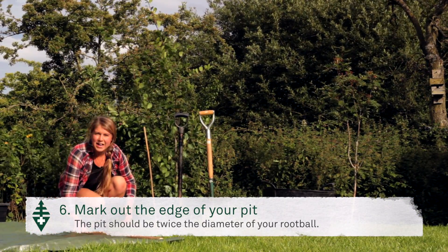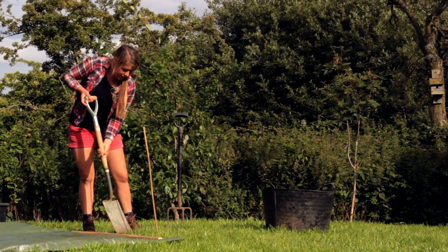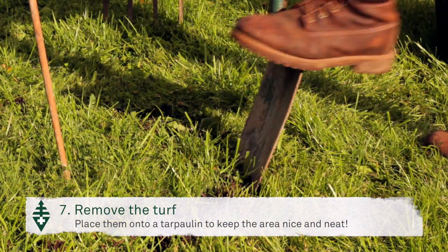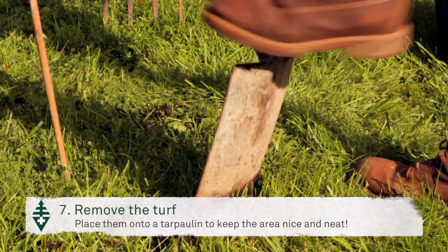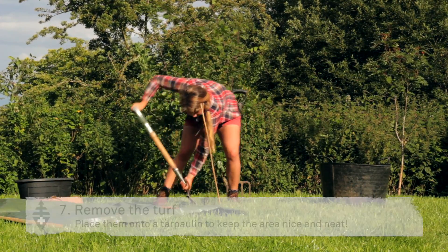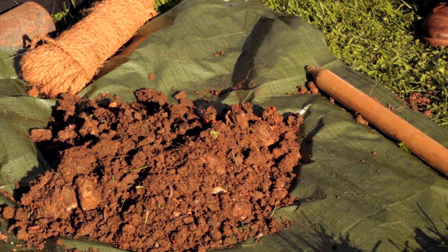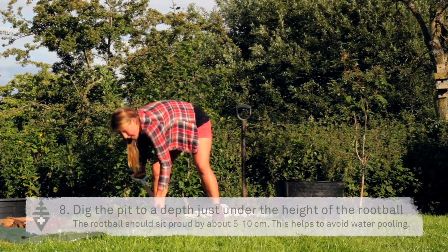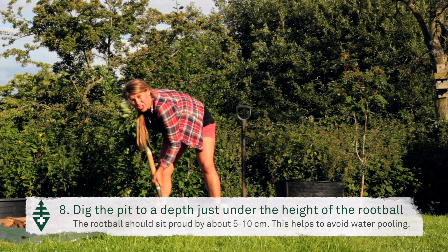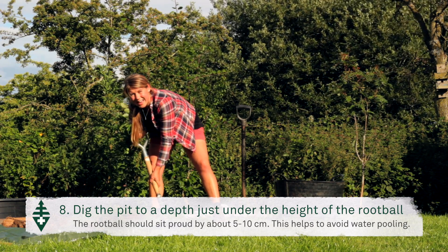Once you've marked the edge of the pit you can then begin to dig round the edges of it and get the turf sods up. I prefer to use a tarpaulin because it keeps the area clean and you can put your turf sods on it. You're looking for the hole to be just under the height of the root ball so that the root ball sits proud by about five to ten centimetres.